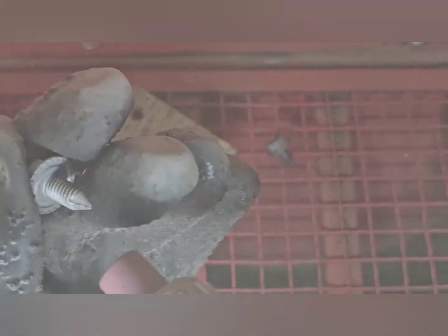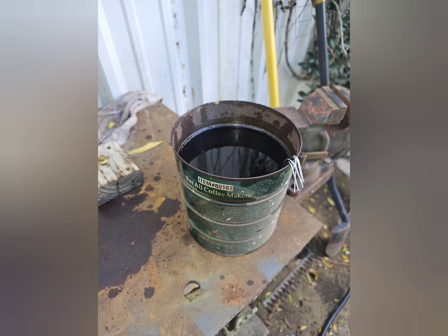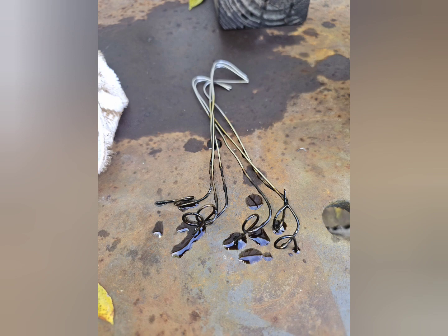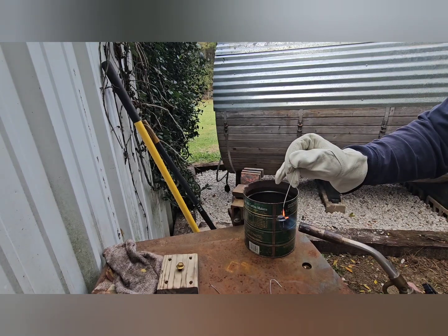Really, the only other things you need are a torch and a bucket of used motor oil. I also made these little Easter egg carriers out of some stainless, but they're optional — you could just drop the bolts in and fish them back out.